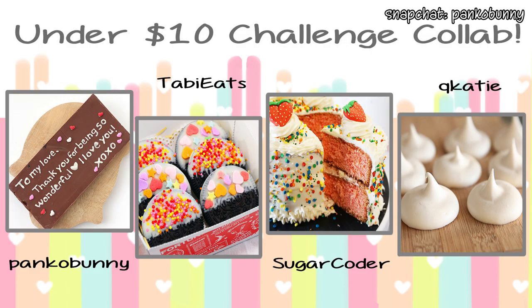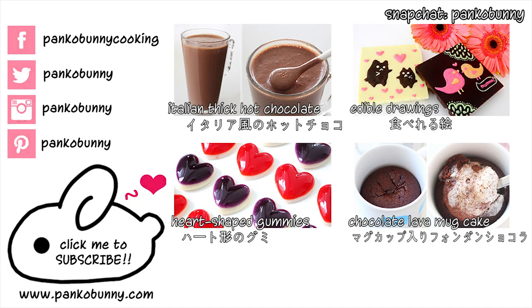I love you guys so much. Make sure to check out Katie Quinn, Sugar Coda and Tabby Eats — they are amazing people and they have the best channels. And make sure to come back next Tuesday for a new recipe. I love you guys so much. Bye!